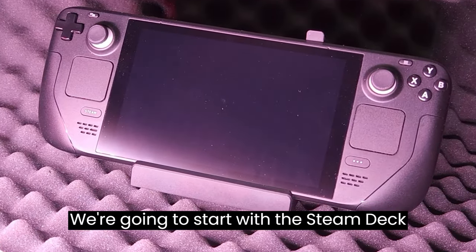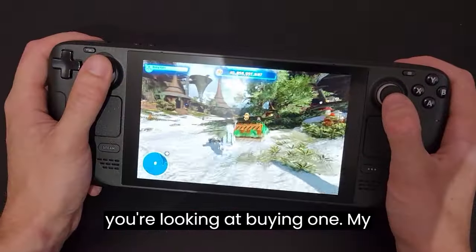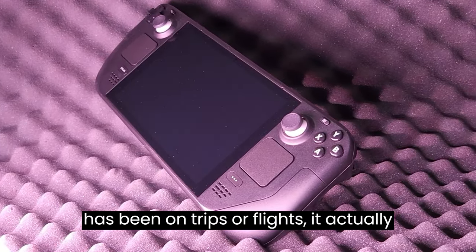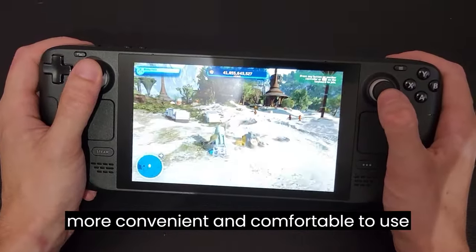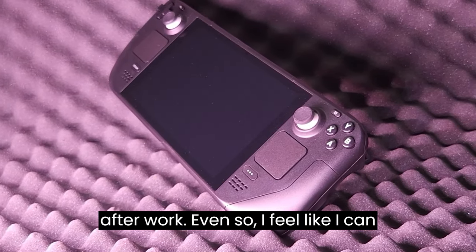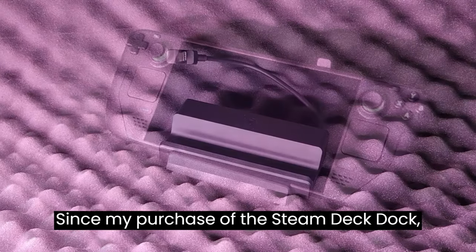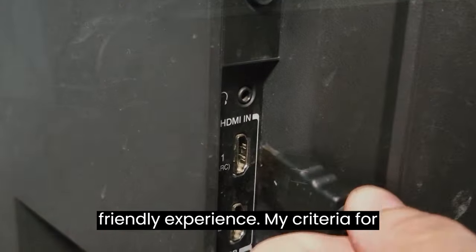We're going to start with the Steam Deck itself. If you're watching this video, chances are you already have one or you're looking at buying one. My experience with the Deck has been great so far — it's accompanied me on a few long trips since I bought it and it's been a real game changer. As great as the Deck has been on trips or flights, it actually gets most of its use at home. While I do have a full desktop computer, I find it more convenient and comfortable to use the Steam Deck for a casual gaming session after work. Even so, I felt like I could be getting more use out of the Deck and wanted to make it not only a portable way to play, but also a versatile tool I could easily bring with me. Since my purchase of the Steam Deck dock, I started to research and acquire other devices that would add to a travel-friendly experience.